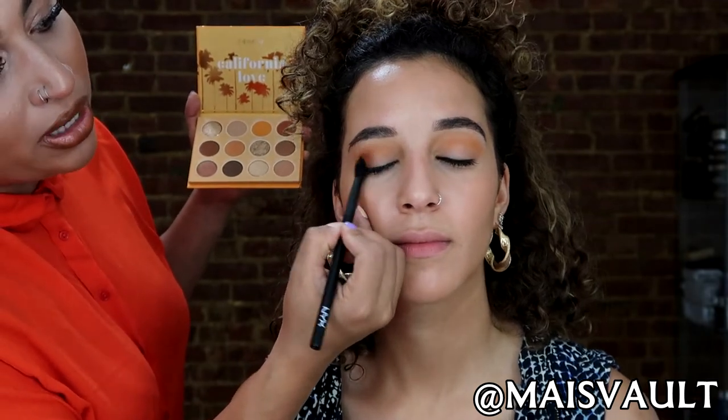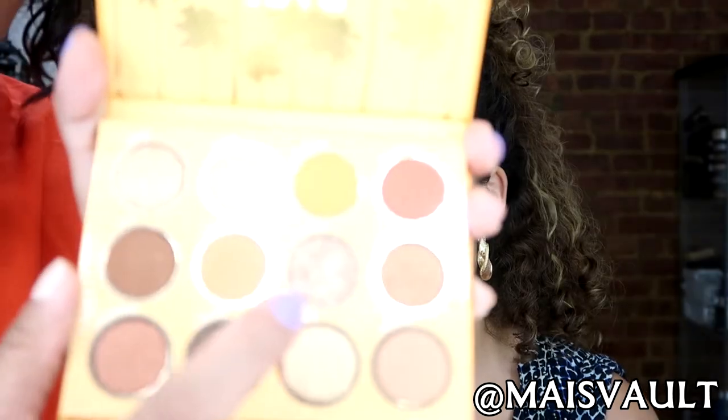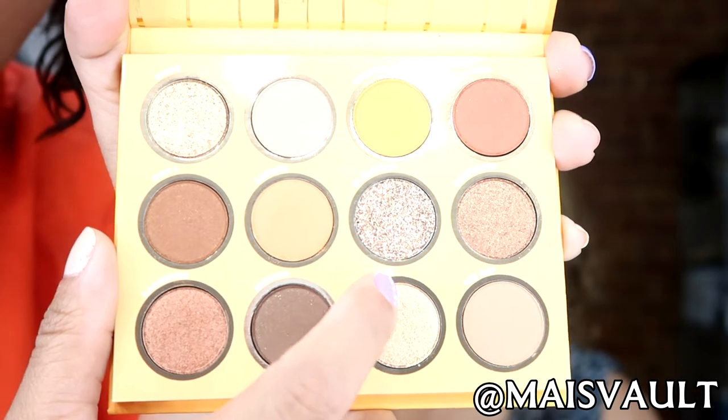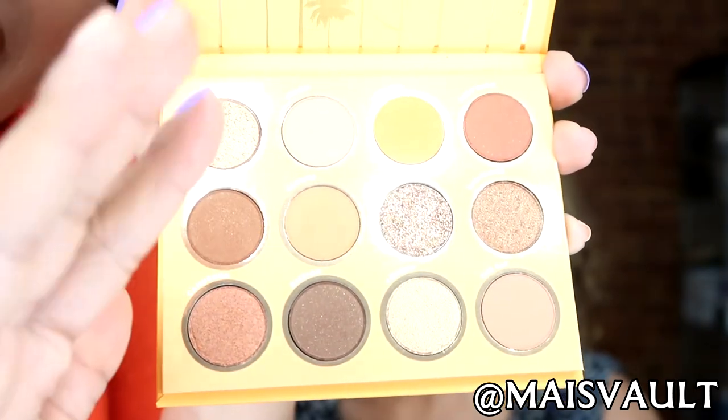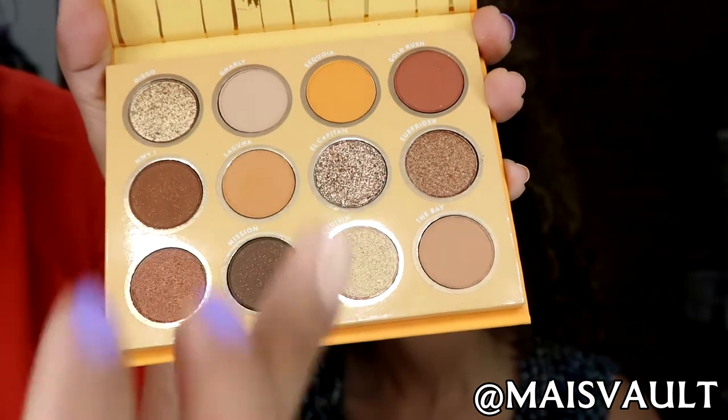This is just going to showcase a little more definition and dimension to the eye. I'm so excited to use this gorgeous glitter right here. This one is called El Castan. I'm going to transition to using my fingers for this one just because it is a shimmer — I think it will lay down a little bit better.